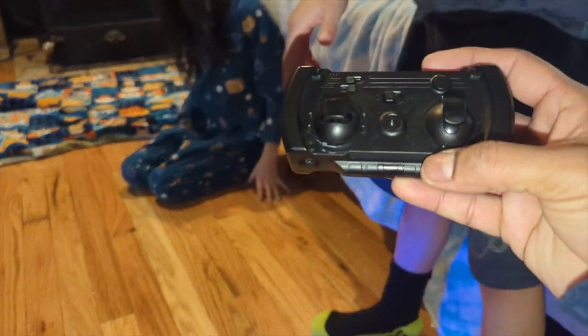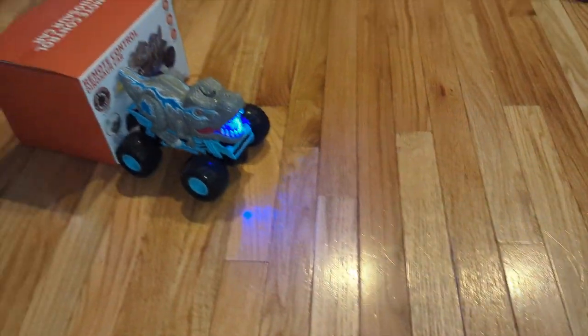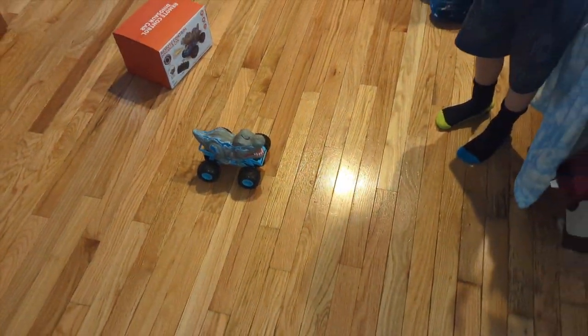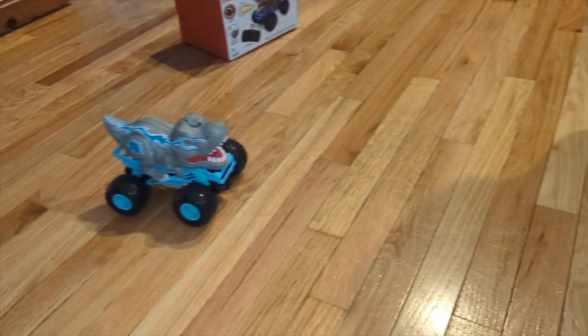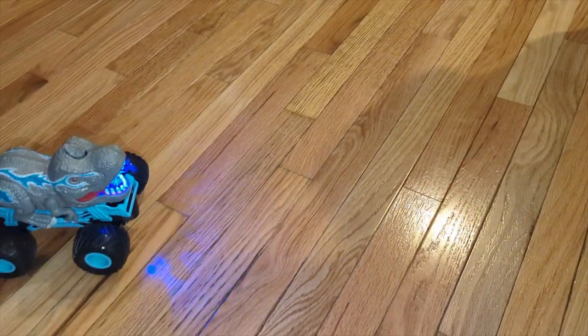Yeah! Jax is gonna test it out. Let's go. Whoa, it's pretty fast. Jax is gonna have to learn how to control this thing. So you could take that off, put it back on, add water, and it makes the smoke. Look at that smoke — whoa, it's pretty fast.